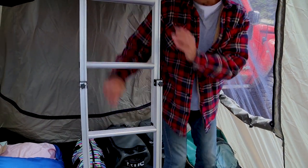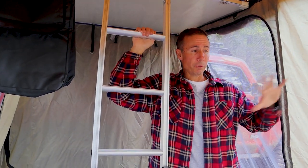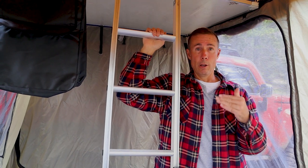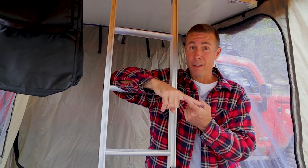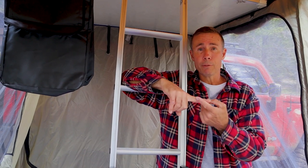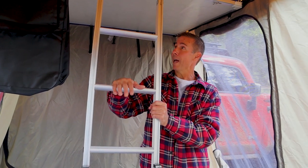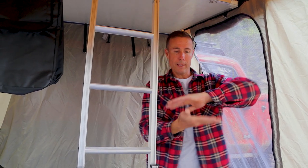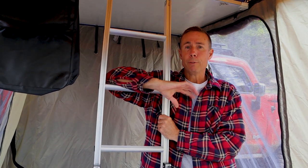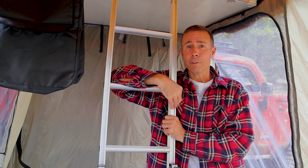Here's your ladder. It just folds underneath when you close that sandwich — you pull your ladder and it folds right down. We're not going to do a setup and teardown here since we've shown that on our other videos. We want to give you a real-life use review. For setup and teardown there are also tons of those videos on YouTube.